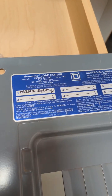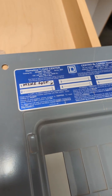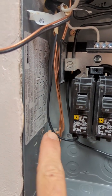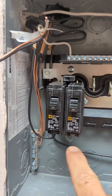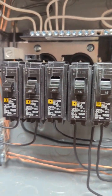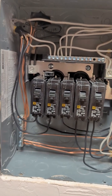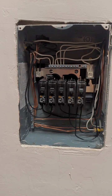Every time I put together a breaker and circuit, I mark and label it on the front of the case so I know where everything's going. The way it works: you run your hot wire into the breaker itself — a double pole takes two wires — then wire your neutral to the neutral bus bar. For a sub panel you'll also have a separate ground bus bar.